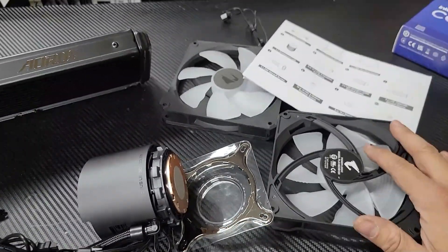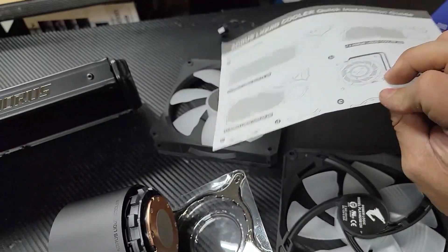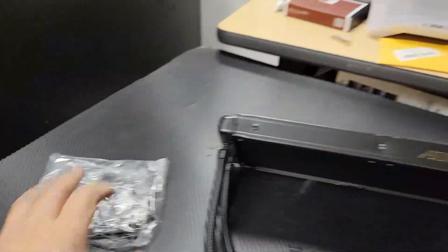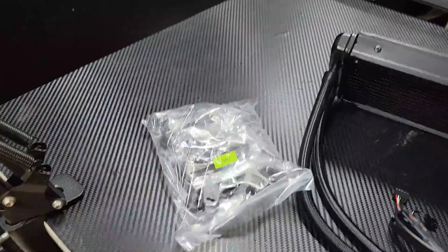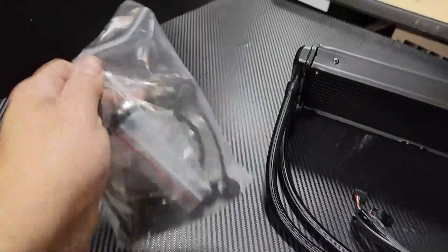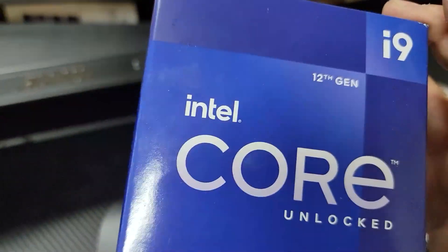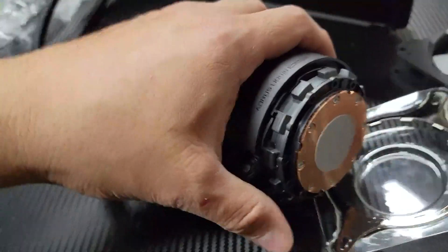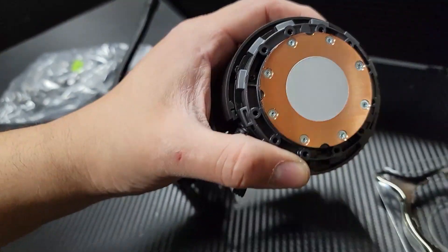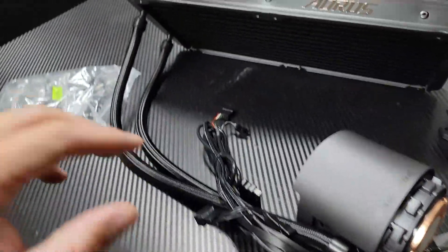All right, here's the whole setup. First of all, we have our actual instructions and what's included and how to set this up. They do give you the actual mount for both AMD and Intel chips. I'm going to take on the new CPU and the new motherboard. It comes already with thermal paste installed, along with this plastic and the adjustable lock that you'll need.